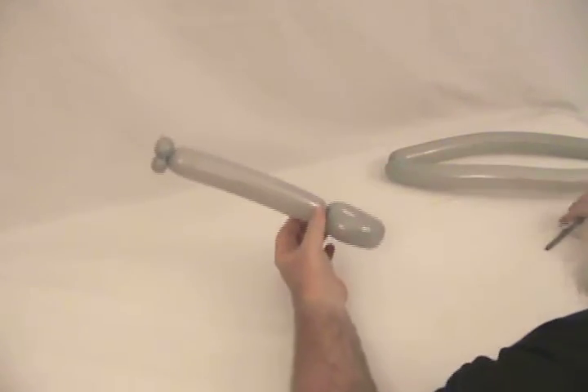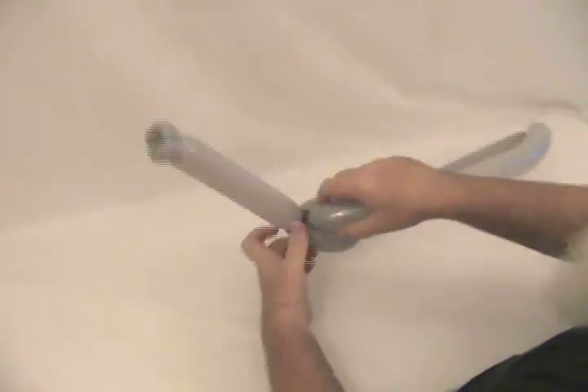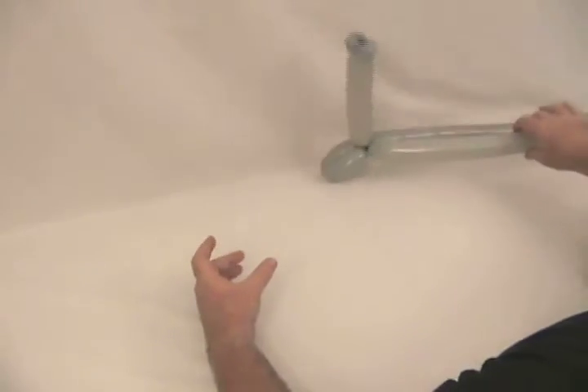There's his mouth and trunk. The big loop we made is going to be his ears. Take and twist one end — one of the twists in the loop — then lock the mouth and trunk into it by twisting it around like that. Set it aside for a moment.